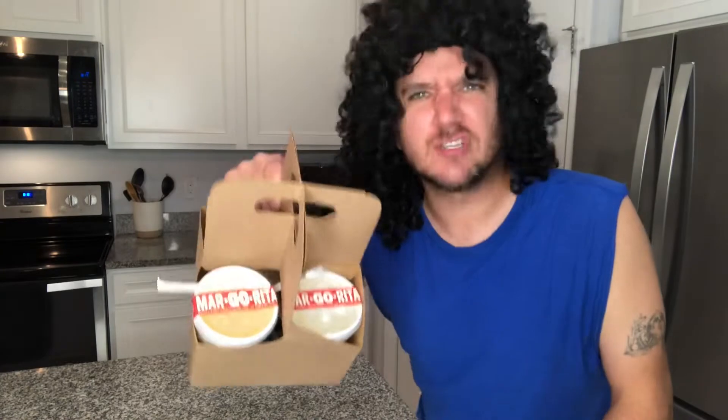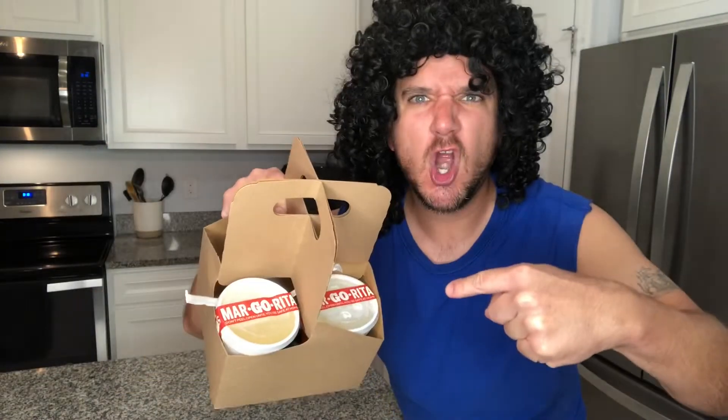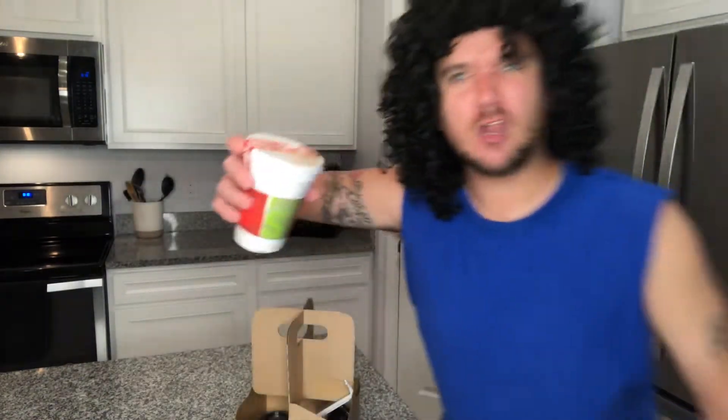First, we're going to start with my all-time favorite: the $5 Presidente margarita. All this quarantine crap has got me going crazy, but you can drive down to your local Chili's and get a delicious $5 Presidente margarita. Wicked awesome! Look at this — look how creative! Margarita! $5 Presidente!